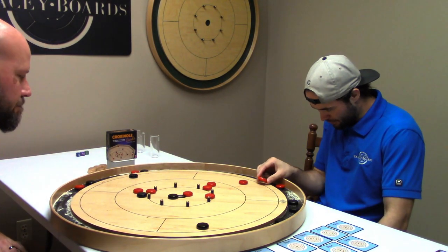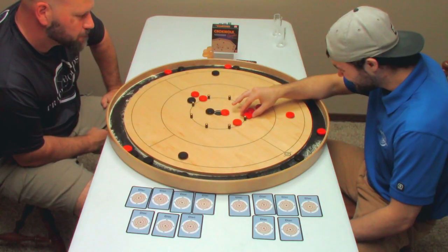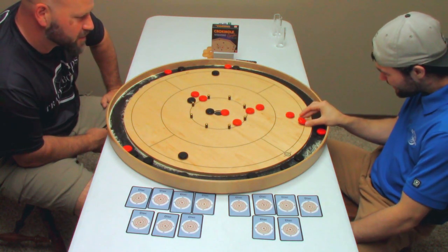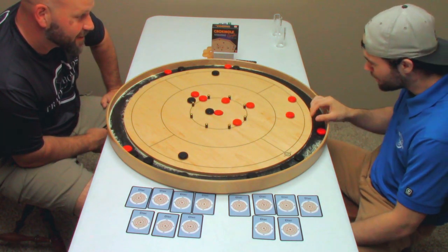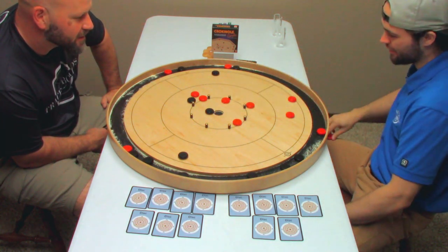Good news is I'm really blocked up. I clogged your arteries. That's a thin line. You're going to eliminate some of these red discs for me, aren't you? You need to touch. Yeah, you touched. So I got to shoot again.